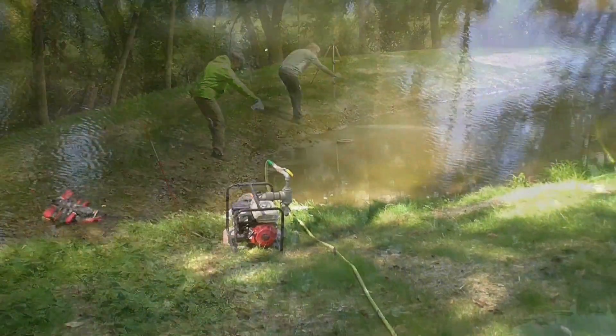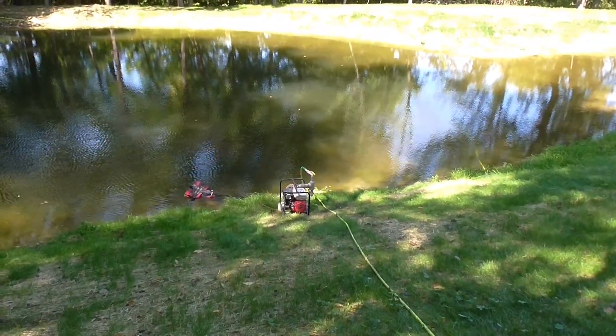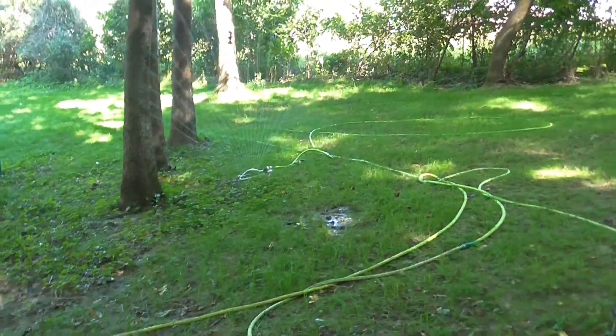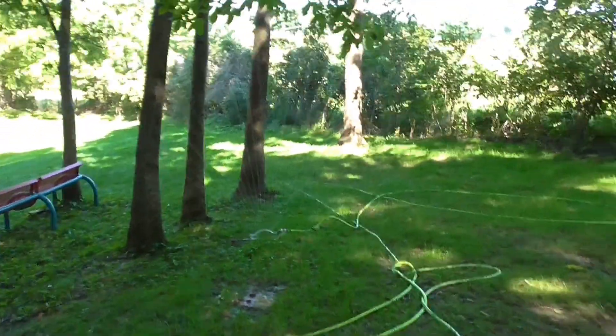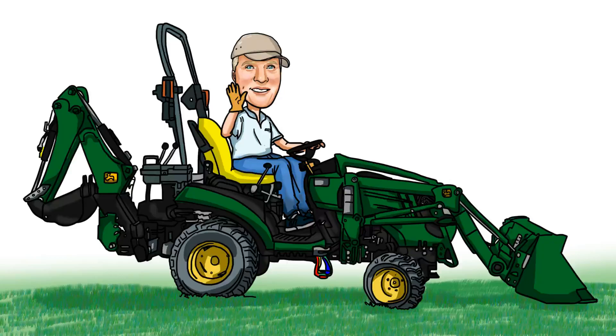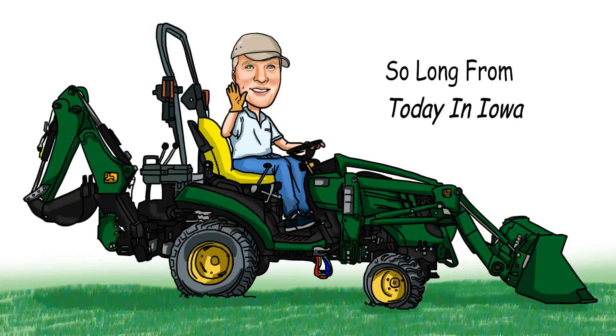Finally, I used a gas-powered water pump to water the new seed and keep everything wet during a very dry August. Thanks for watching everybody — these videos are going to come out very soon, in phases, probably six or seven videos, and I'll show you step-by-step how I did it and what implements I used. I hope you'll enjoy it. So I will see you next time — so long for now from Iowa.